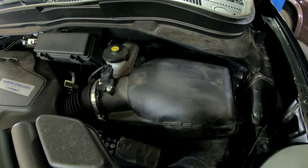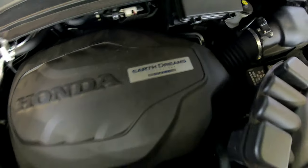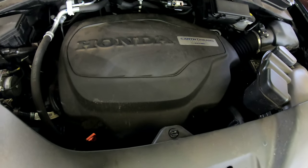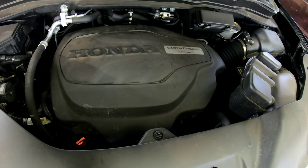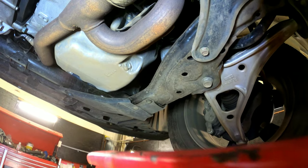Okay, that's done. Now we're going to do an oil change. This is the Earth Dreams Technology i-VTEC 3.5, so this one takes 0W-20 synthetic oil. We're going to raise it up and change the oil and oil filter.